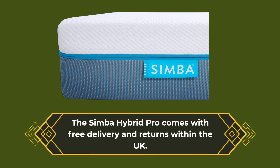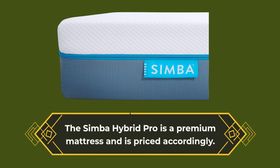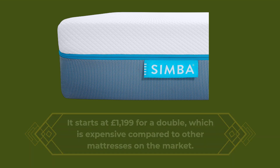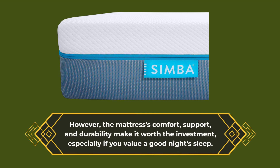The Simba Hybrid Pro comes with free delivery and returns within the UK, which gives you peace of mind that you're investing in a quality product. The Simba Hybrid Pro is a premium mattress and is priced accordingly — it starts at £1,199 for a double, which is expensive compared to other mattresses on the market. However, the mattress's comfort, support, and durability make it worth the investment, especially if you value a good night's sleep.